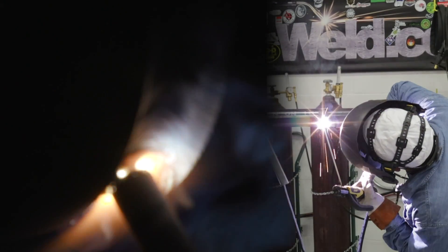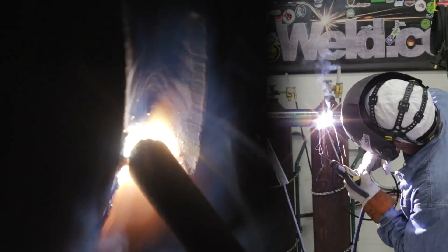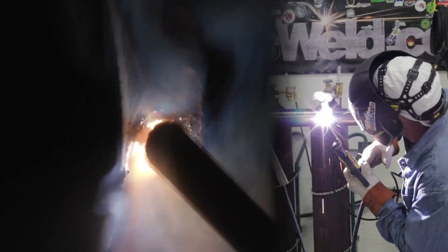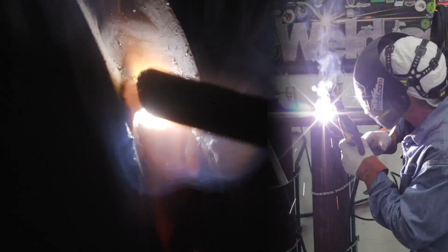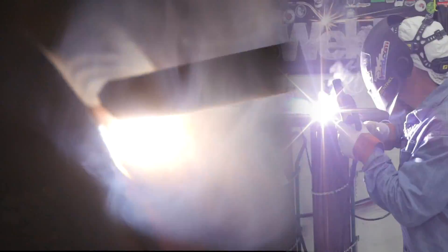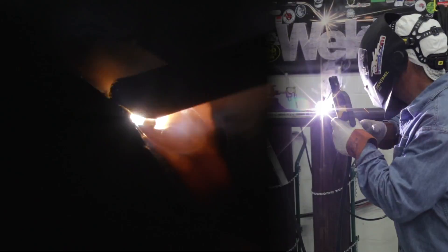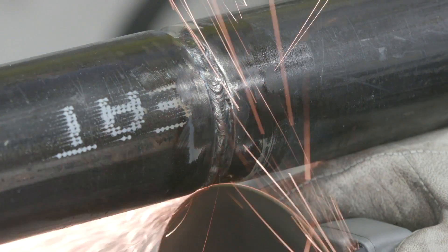I started down here on bottom. I kind of violated my own rule of making that transition — a little height thing — but I started down here on bottom. I came up here and by the time I got to probably about 10 o'clock, I realized I could be in trouble. I'd like to be clear up here, but I wasn't able to get there comfortably. So I put the fill pass in and I've saved the edges. I had a little bit of a hump down here, so I touched it with the thin bladed grinder and shaped it a little bit so I have room to put my cap in.